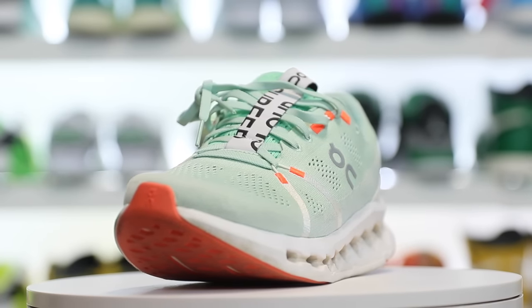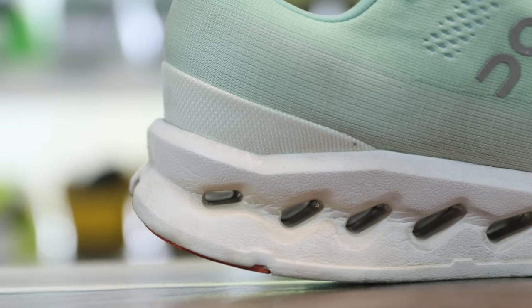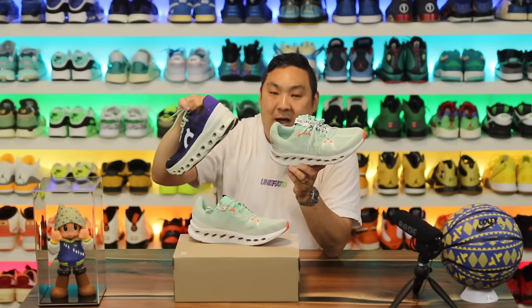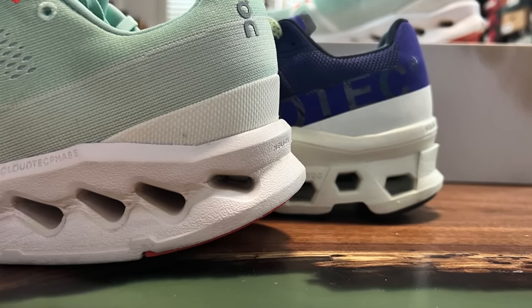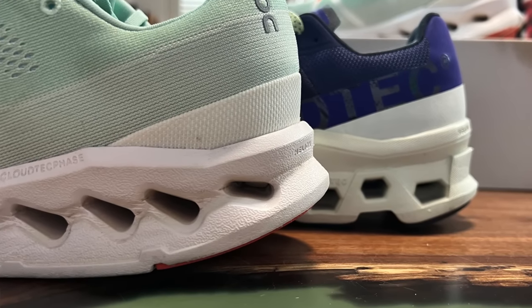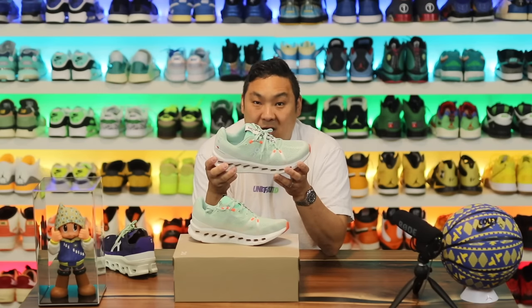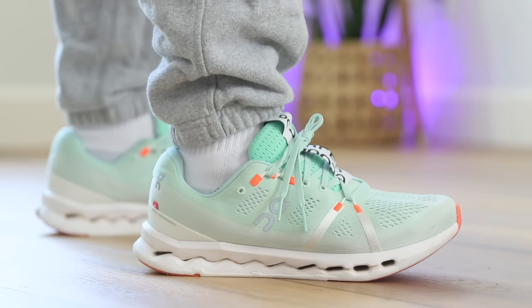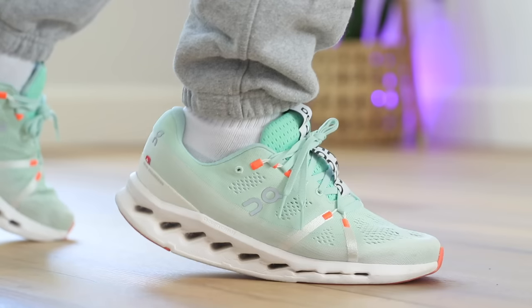One of the main reasons is the updated midsole technology. The Cloud Surfer has Cloud Tech Phase versus the Monsters that just have Cloud Tech. This is a newer version — the Cloud Monsters have been out for quite a while — and they've revamped the midsole quite a bit, making it a little bit better overall. It's a little bit softer in hand, a little bit softer and squishier to touch, and the overall feeling and sensation on feet is quite good as well.